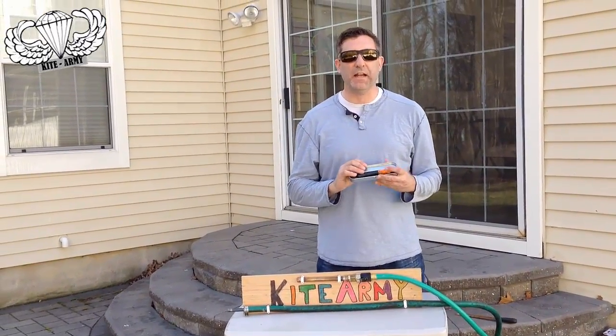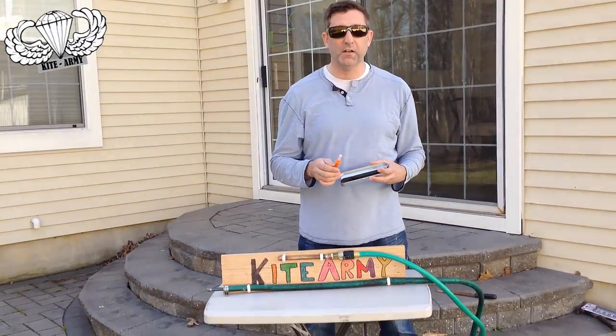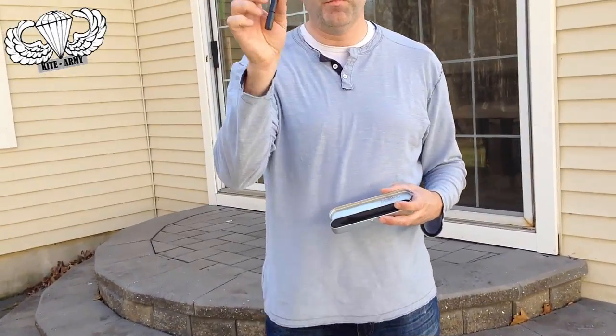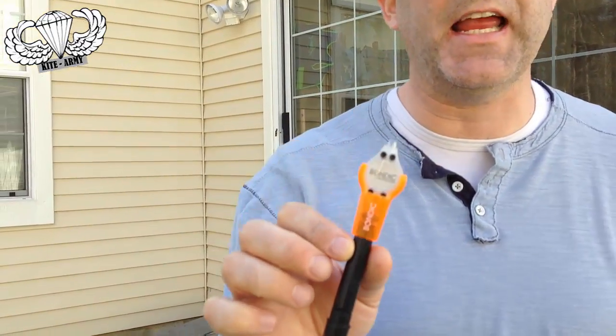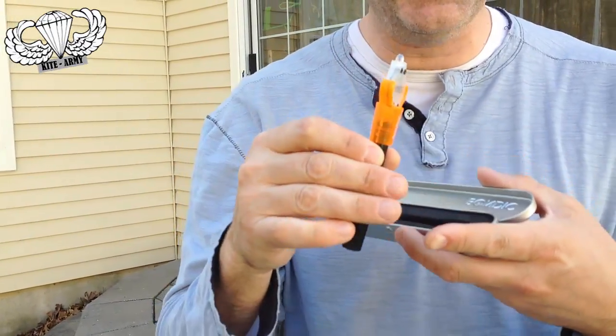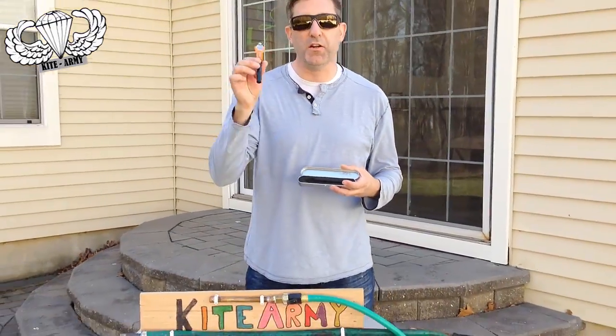It's basically a plastic welder. Now, someone went to the future, traveled to the future, brought this stuff, and brought it back to us here today. And you need to know about this. It can join things together, it can build things up, and it can also work underwater.